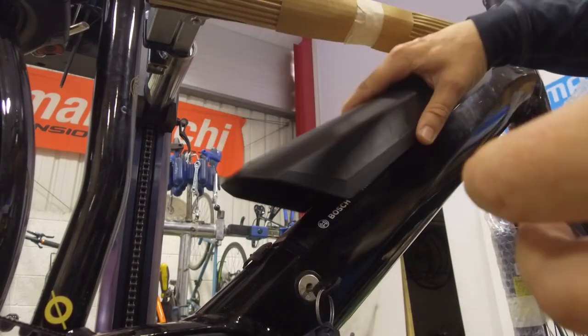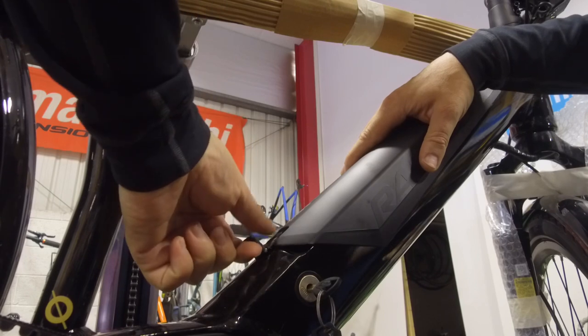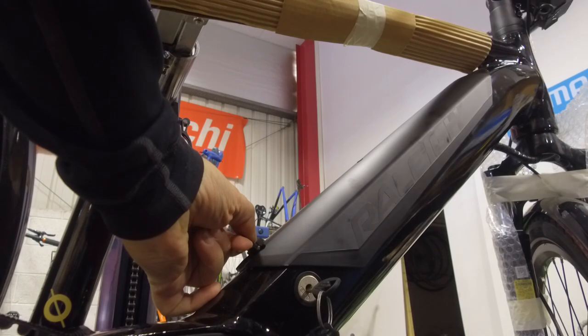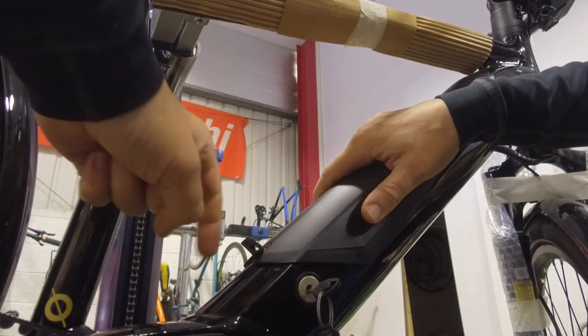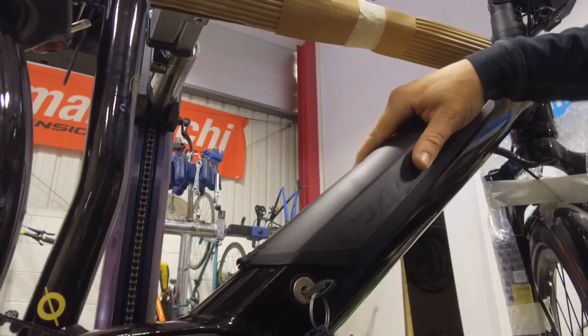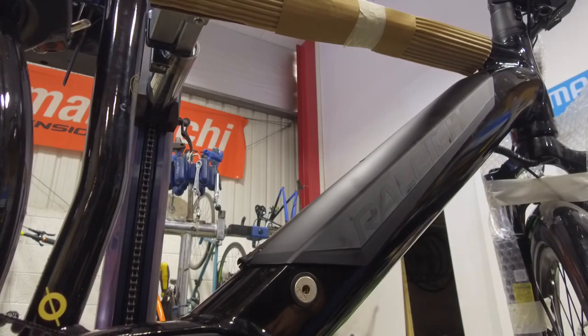For the cover, just locate it over the frame, again pull up the little tab at the bottom, slide the cover all the way down, locate the little tab at the top, slide it back up and let go of the tab. That will lock it in and it goes down just to finish it properly. The key can obviously come out — you don't need it in to ride the bike.